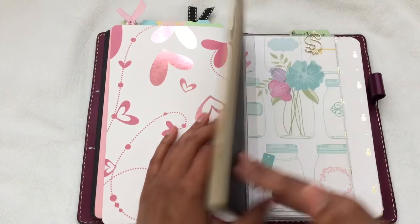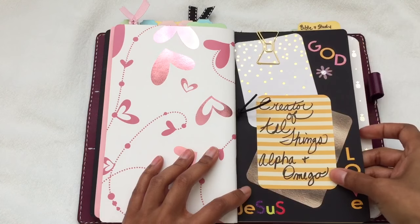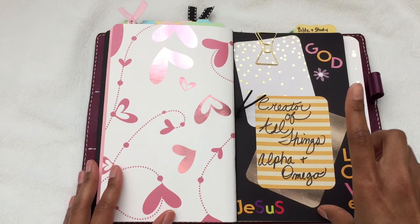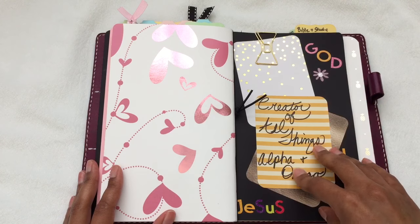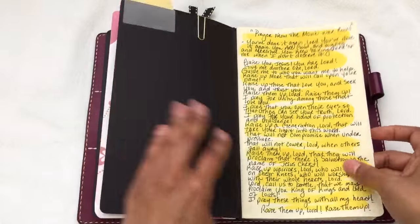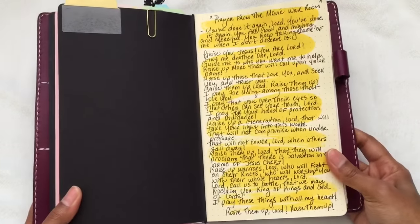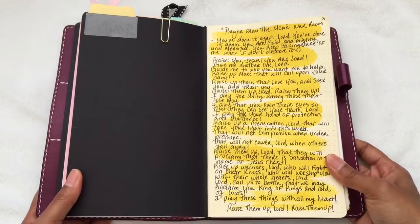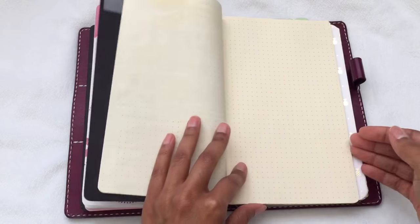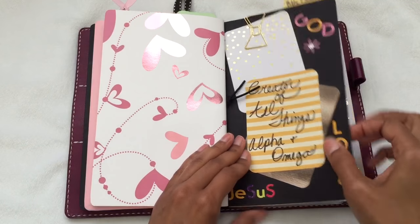My next insert is also from Paper Penguin Co — this one is for Bible study. I took some journaling cards and decorated the front. The only page I have filled out is a prayer from the movie War Room that I wrote in here. I'm actually behind on the Bible study and need to catch up so I can use this insert and write down my notes.